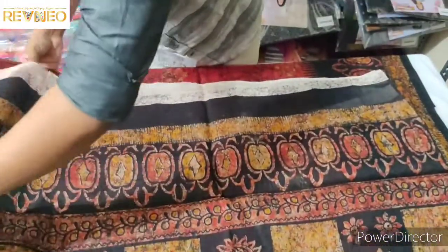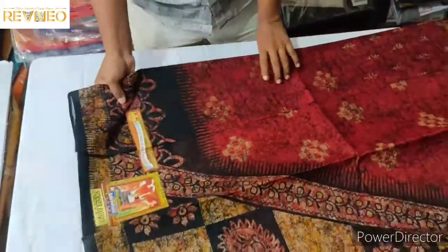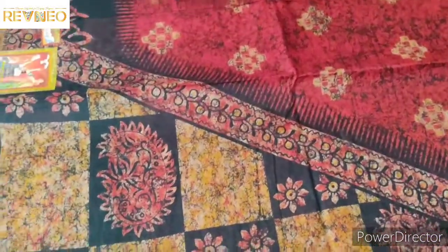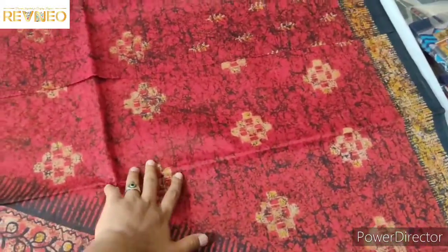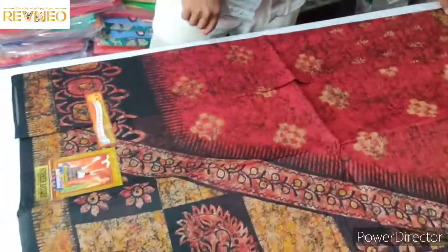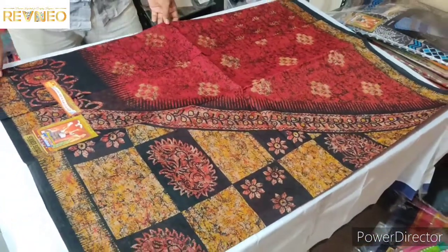Look at this type of color and the background. There is a red color. Look at this design — it is red color, black and red. It is a bright color, a high contrast color. The red and black combination is super important.